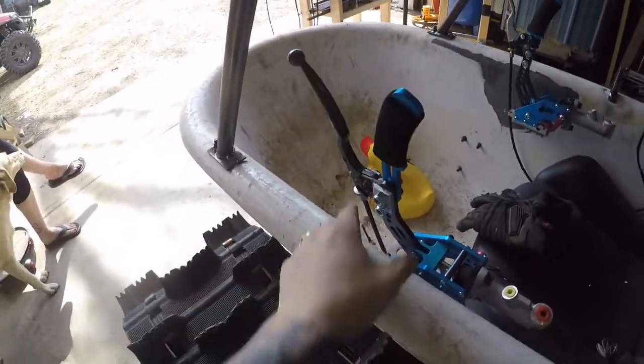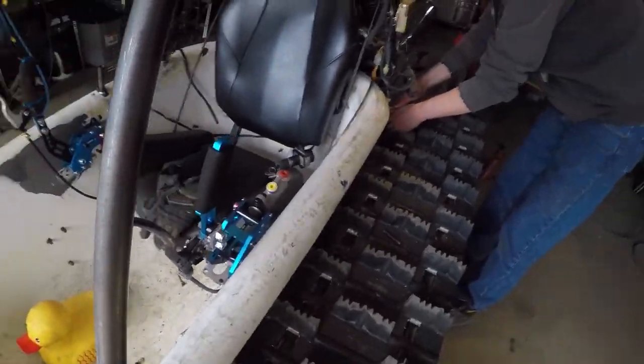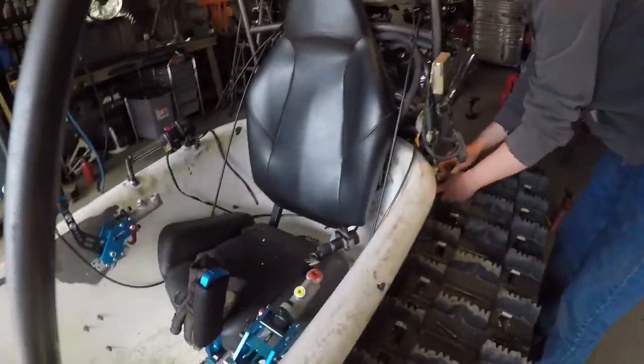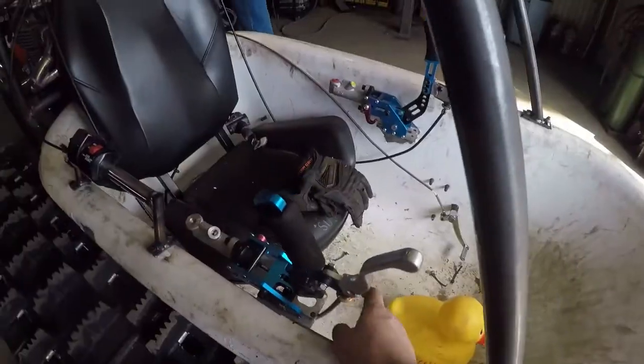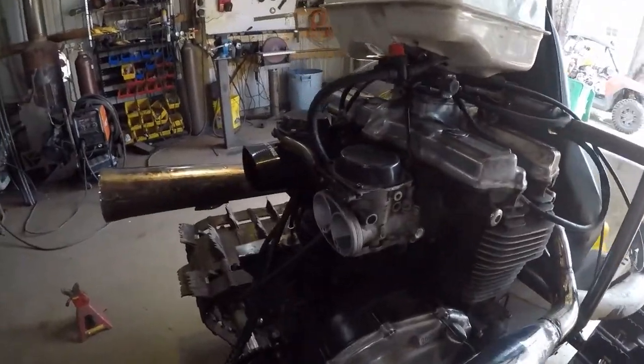Quick update: I got a clutch cable hooked up here. Before, it was mounted to the side of the tub and that was terrible, so I made a longer cable here and that goes back. We got the clutch hooked up and that actually works. And then on this side, built a longer cable, I got a little lever on there going back, and that works really well.